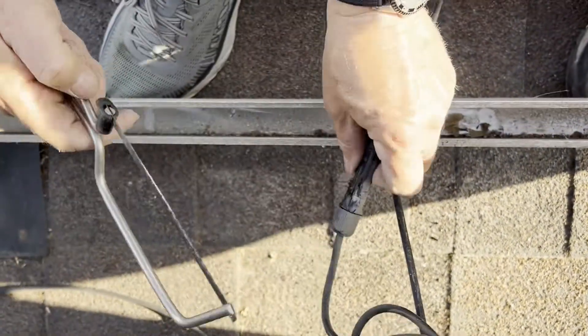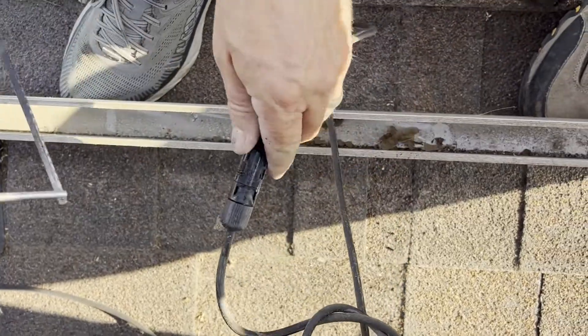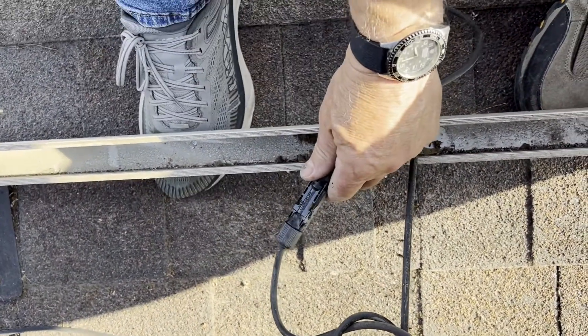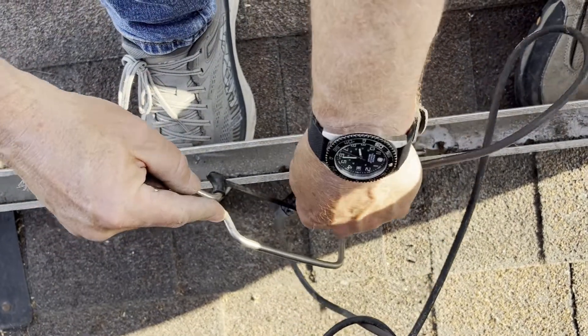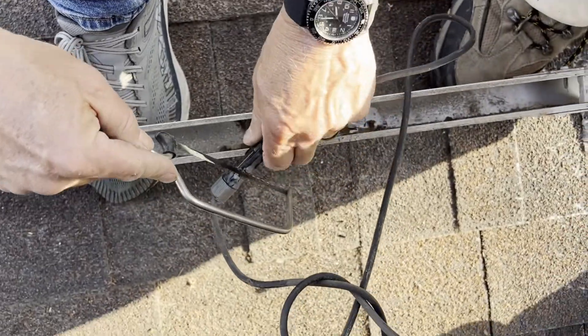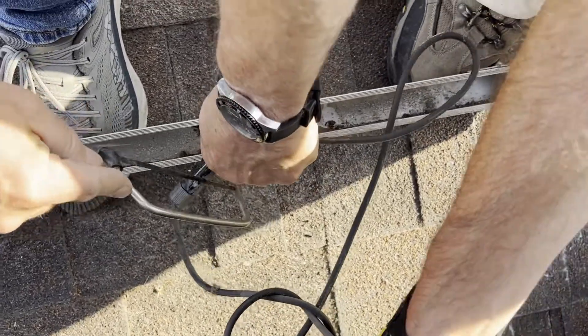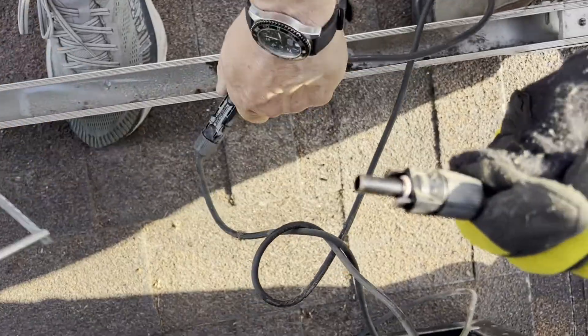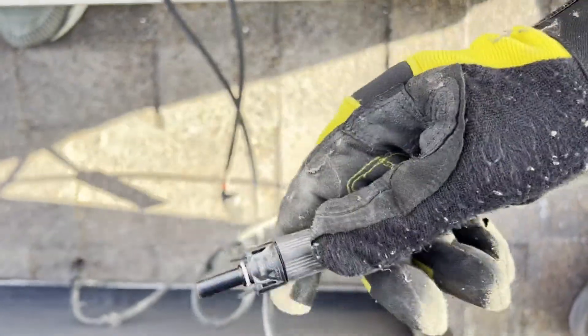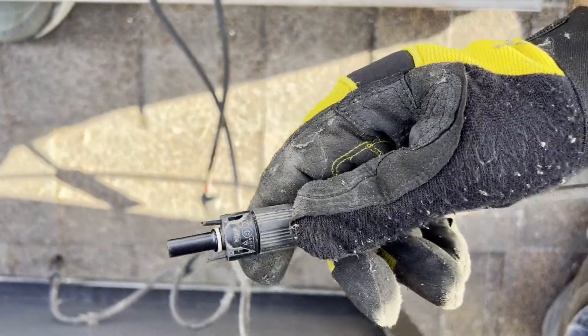They don't make it very easy. I found it impossible to get some of the connectors apart with the tools I had, so we ended up using my mini saw to saw off the tabs — sawed them off from one side, flipped it over, sawed off the other ones, and with no tabs there we're able to twist them apart. You can see what we did, and it worked.